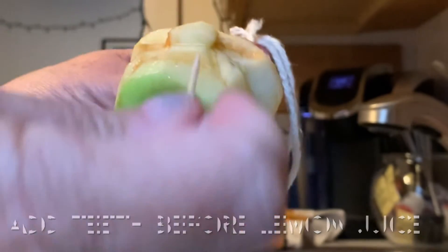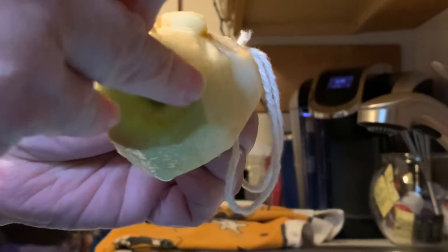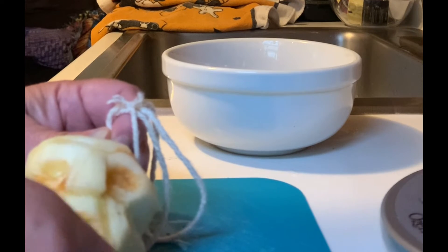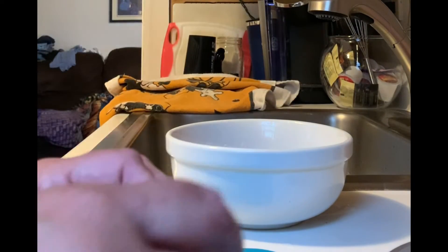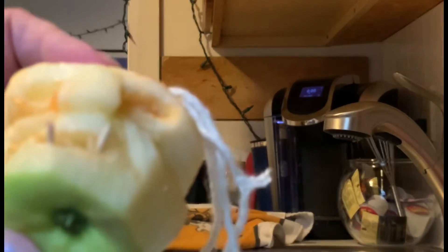I forgot to put the teeth! I'm going to use the toothpick to put some holes and then push the rice right into those holes. The lemon juice made him so slippery, so make sure you do the teeth before you put the lemon juice on. If you don't have rice, you can use toothpicks — just break or cut them up and they'll look like fangs or tusks. Rice or toothpicks are both good for teeth.